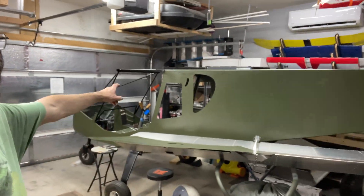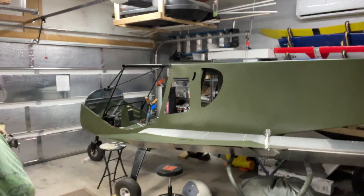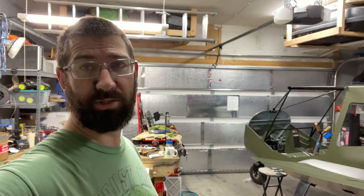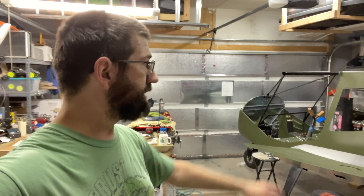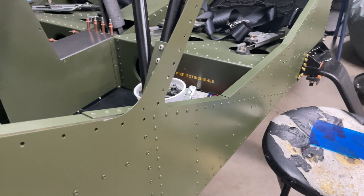I'm just loving how she's coming out, guys. What do you think? If you like it, great. If you don't, it's my airplane. So keep building, keep flying, guys.